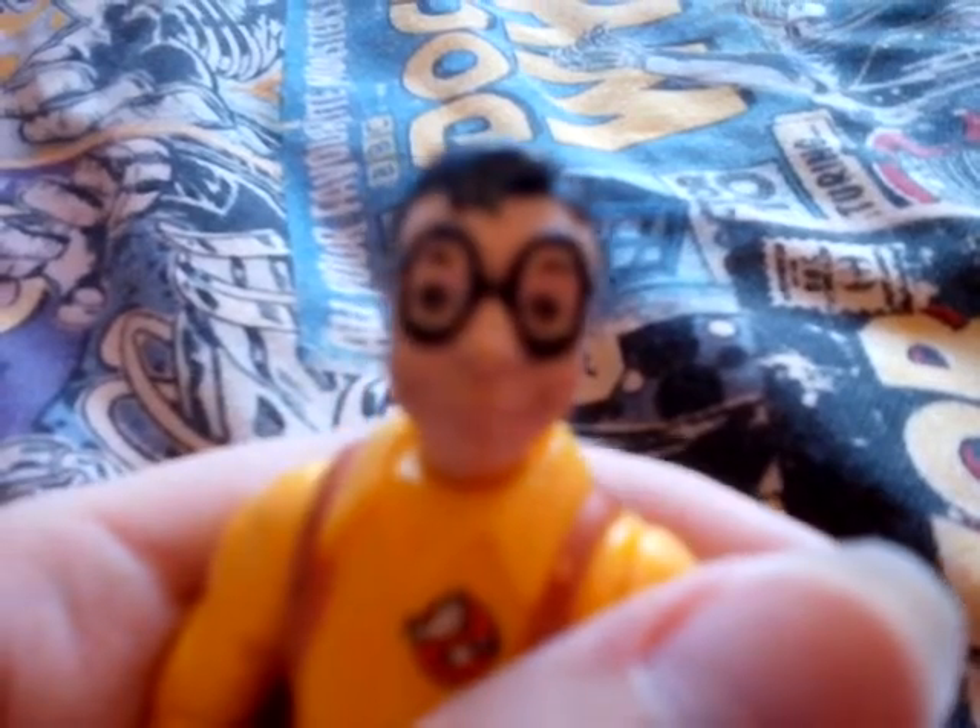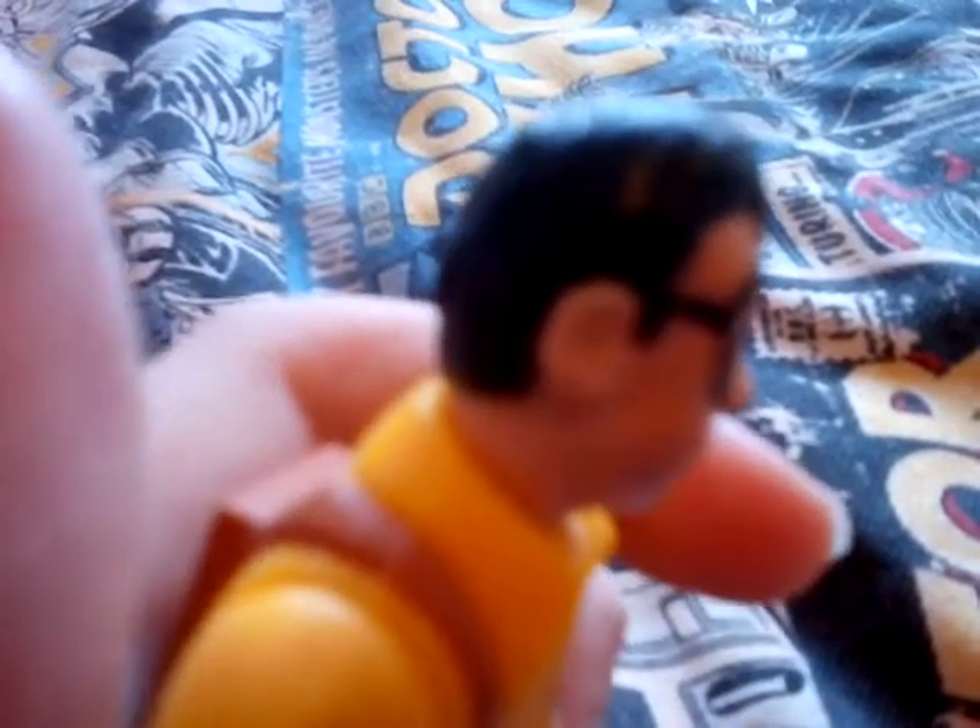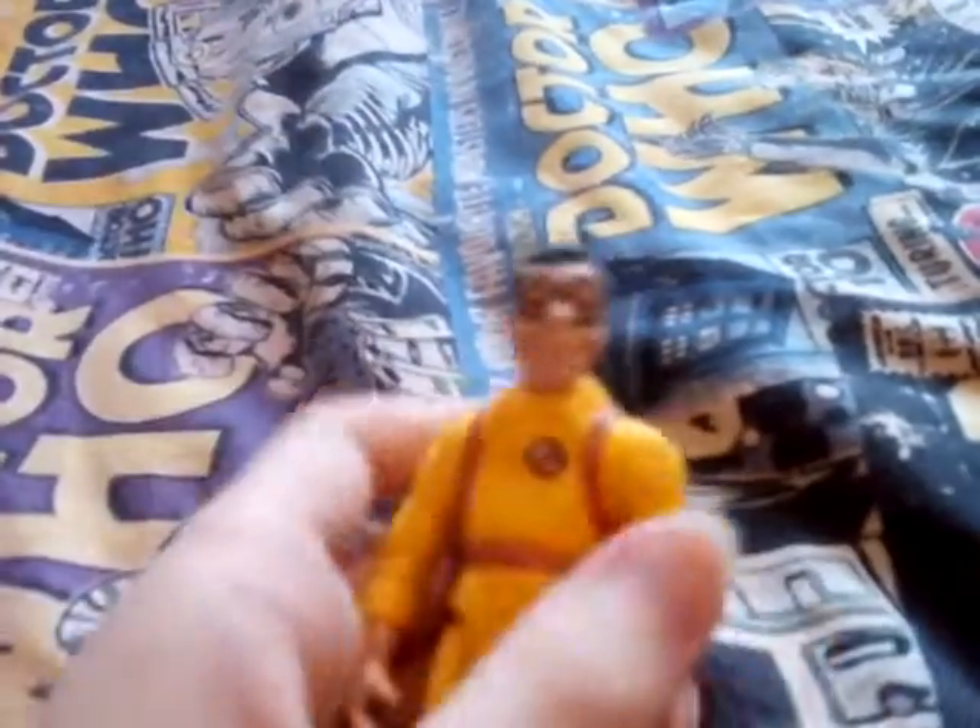Looking at Louis Tully from all angles: one side, the other side, the back, the top. Instead of the Ghostbusters logo being on the shoulder, you've got it on the torso, which is interesting. The whole figure is yellow, with yellow boots as well. The copyright stamp on the leg reads 1990 Columbia Pictures Kenner. These figures are all from Kenner.